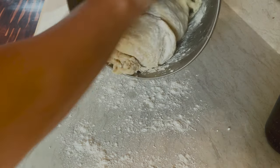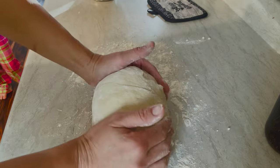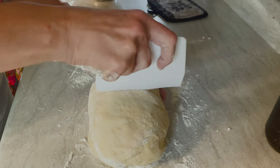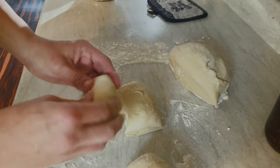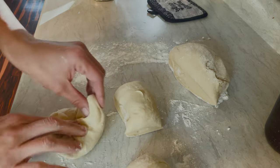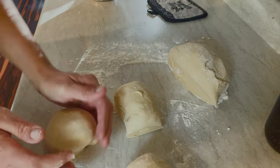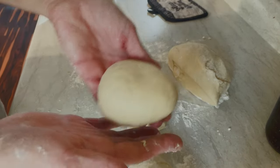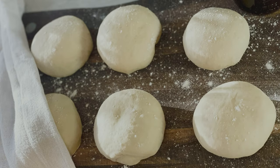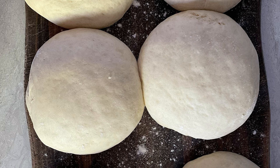Now let's mix it all together until we have one solid dough ball. We separate the dough into six pieces and form dough balls. After forming the balls, we dust some flour on top and let them sit covered for 30 minutes. When they are double the size, we start the next step.